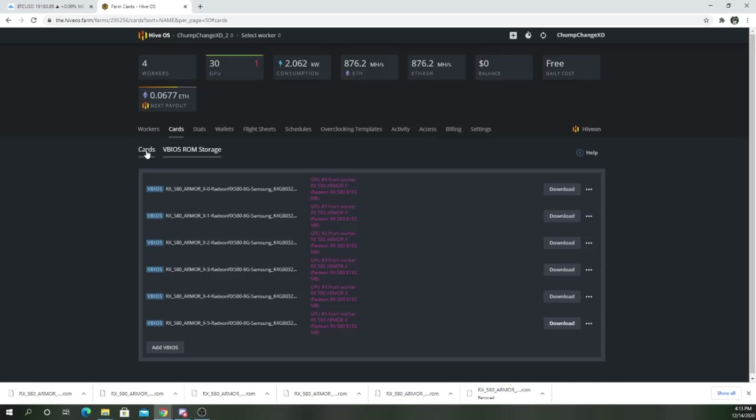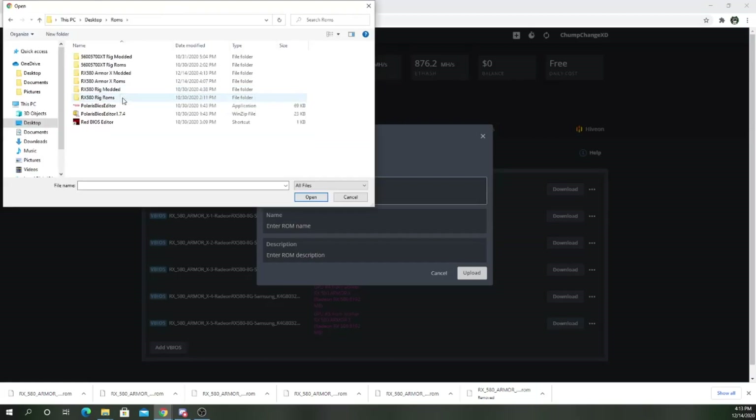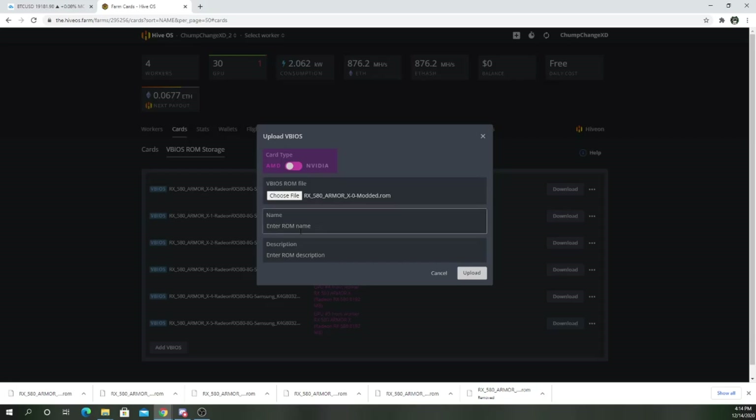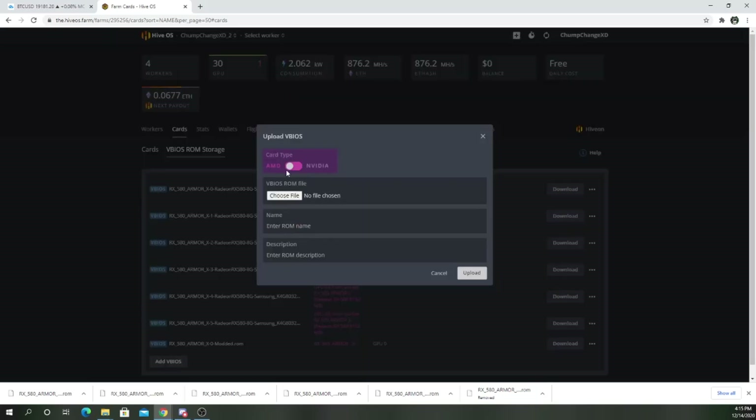Go back to Hive. Now you want to add the BIOS — find where your folder was for the modded ones. Enter the name of the ROM. It's uploaded. Do the same thing for all of them.